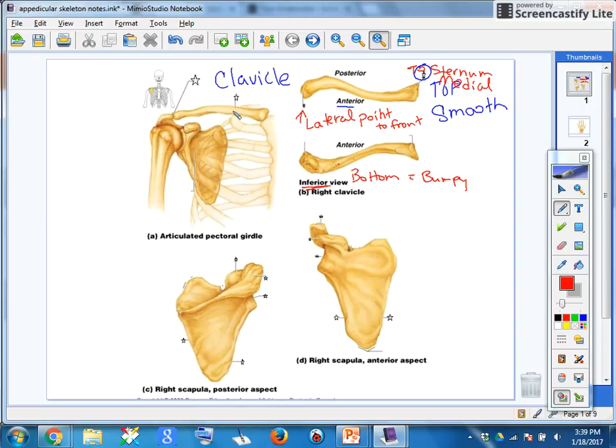This is our clavicle — it sits there real nice and flat. Here is the medial edge; it connects right here next to the sternum. And here is the lateral edge that connects here to the acromioclavicular joint, which is where the acromion process and the clavicle come together.